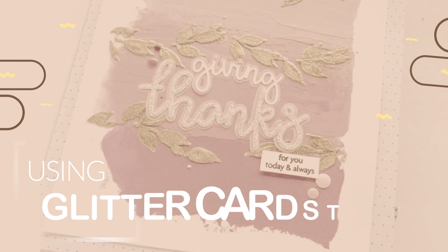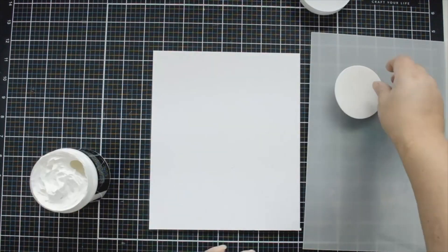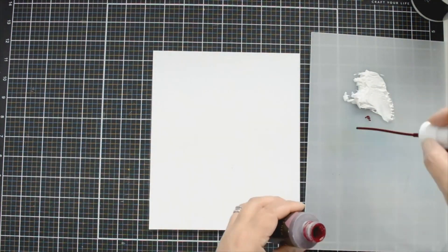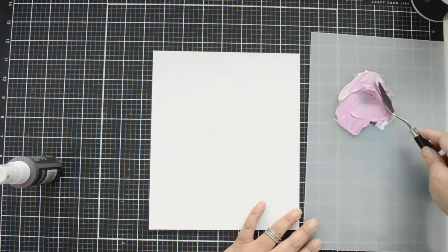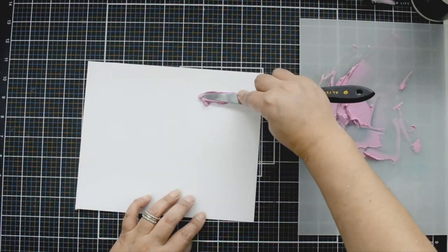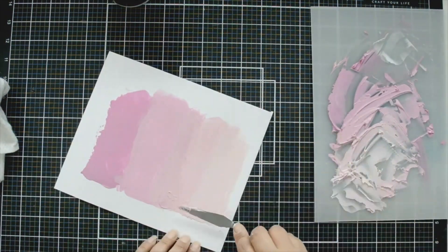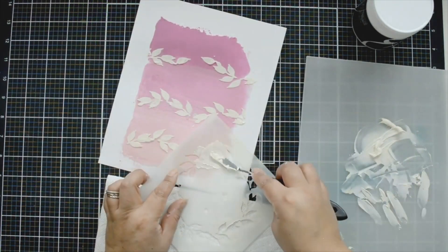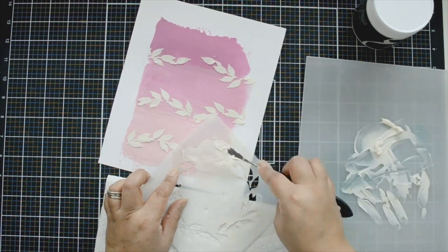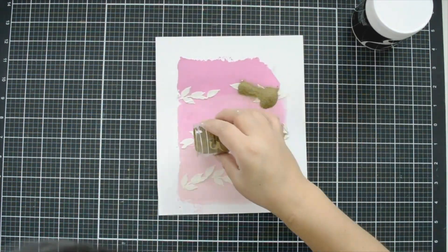Adding texture to your projects. Join the amazing Natalie as she shows us how we can add beautiful gold and texture to our projects. She uses embossing paste through stencils and then uses some beautiful embossing powder to heat set, creating this beautiful effect.